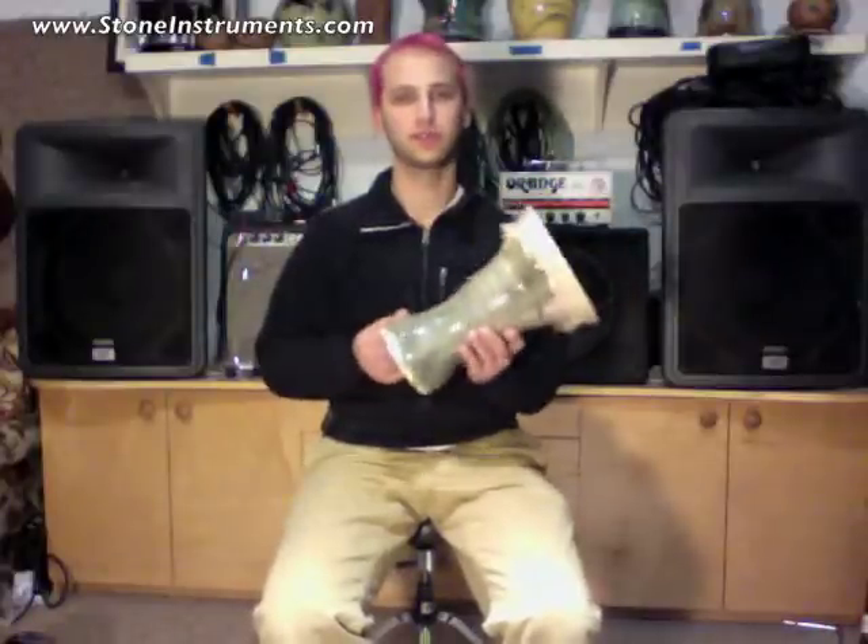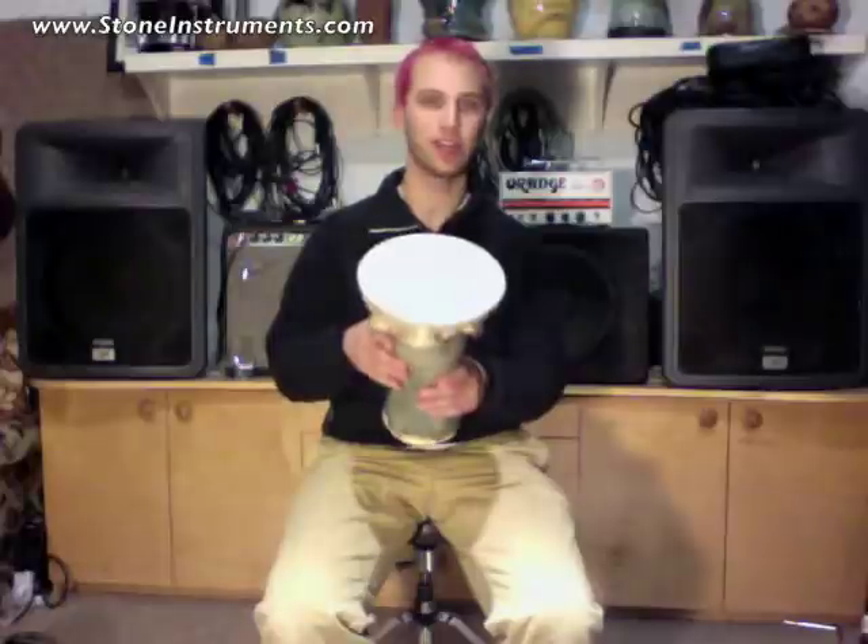Hi. Welcome to StoneInstruments.com. My name is Gabe Turow. This is a doombak. It's a gray glazed ceramic doombak with an elk skin head.